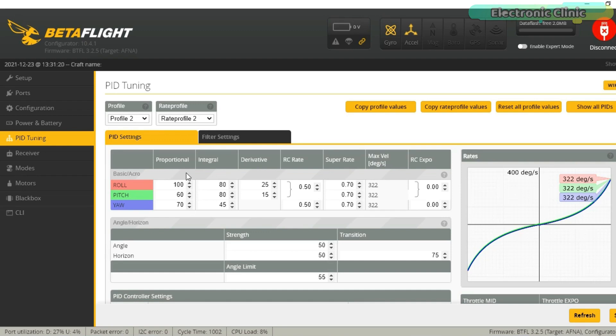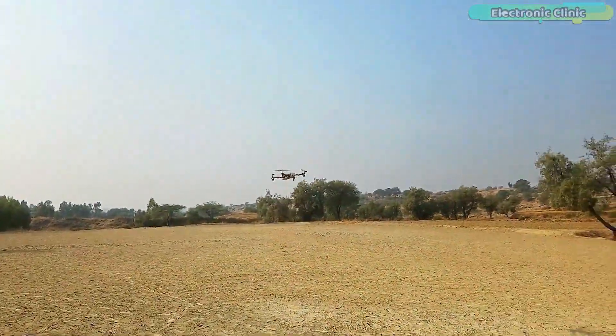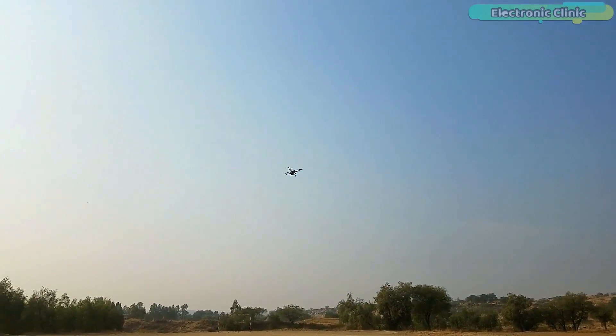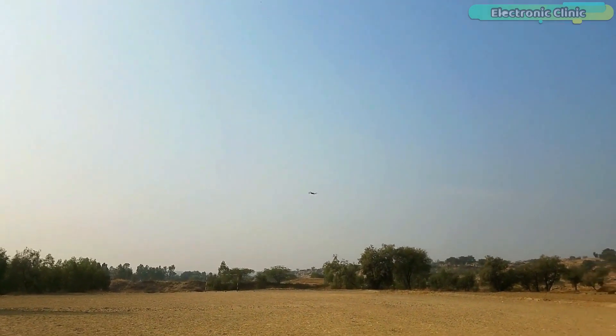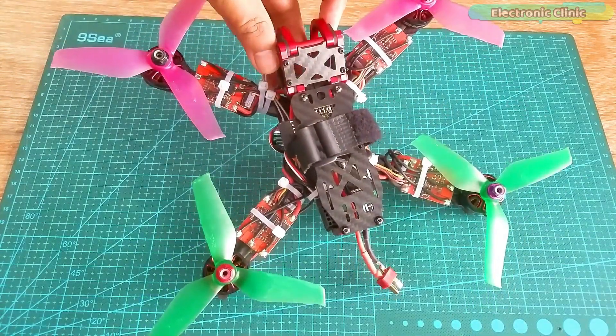So I started studying about PID values and finally learned how to PID tune a quadcopter. In my last video I explained how to do PID settings for the NAZE32 flight controller, and since then I'm feeling pretty confident as I'm able to fully control my quadcopter drone, though I'm still not able to do flips and rolls. Anyway, after learning the basics and improving my piloting skills, I decided to build myself a racing drone.